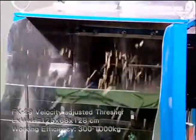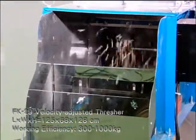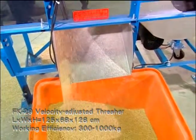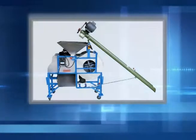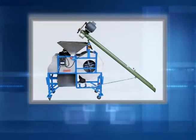Velocity can be adjusted from 0 to 350 rotations per second to accommodate a wide range of crops. The FK29 can be used with a spiral conveyor to transport miscellaneous grains automatically. This machine is fast, manpower saving and has zero breakdowns.